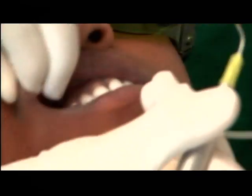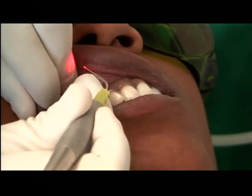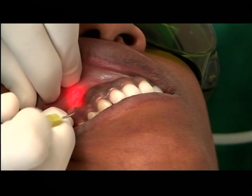We are only using two watts, continuous wave. And now we'll just do a sweeping motion. We'll start from about the measure of four.